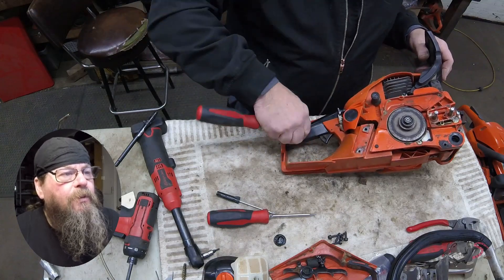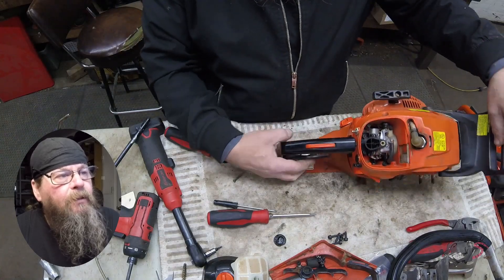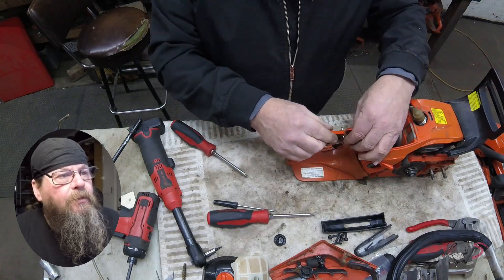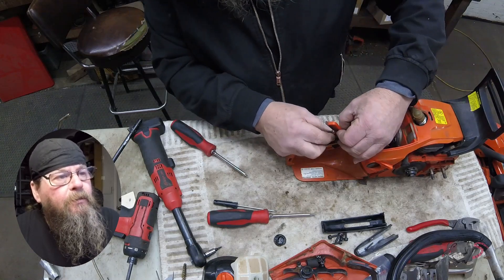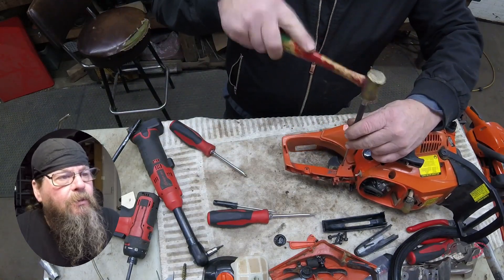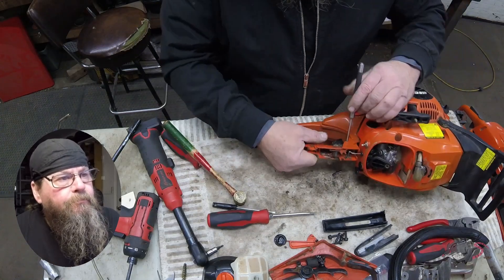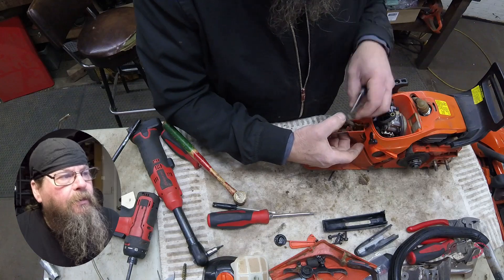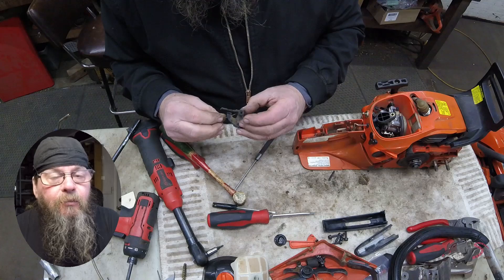Just pop that right off of the carburetor and then we're going to remove the trigger assembly. There's a screw on the side of this handle that passes all the way through and holds this bottom piece on and then the top cover. You'll find the operator presence lever which is spring loaded, so be careful pulling this apart. There's a pin that holds the trigger itself in place — we'll just take a punch and drive that pin out. Be careful removing this trigger because there's a spring on there; if the spring pops off you want to remember how it was on there.